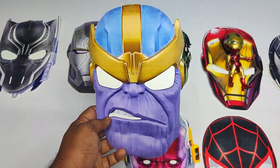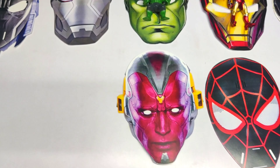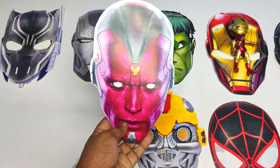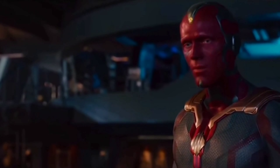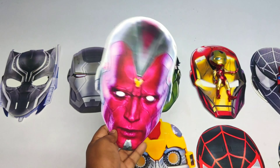Very cool purple Thanos mask. Friends, it's a Vision mask! Wow friends, very cool Vision mask.